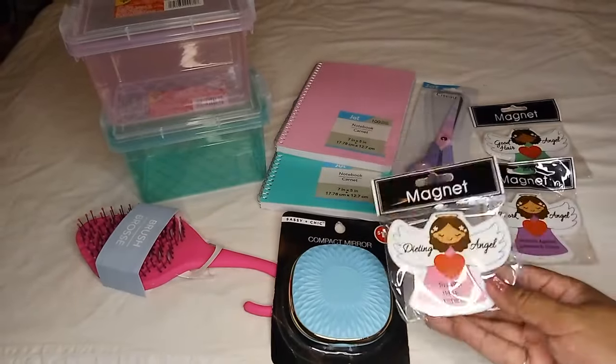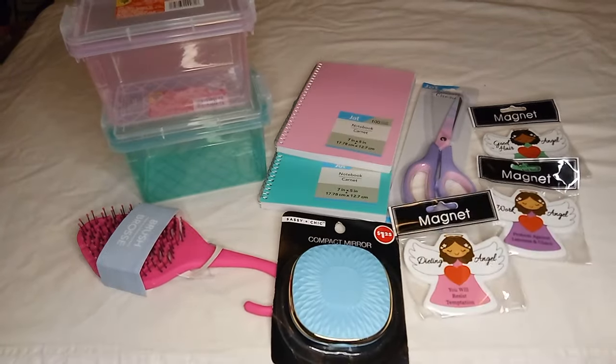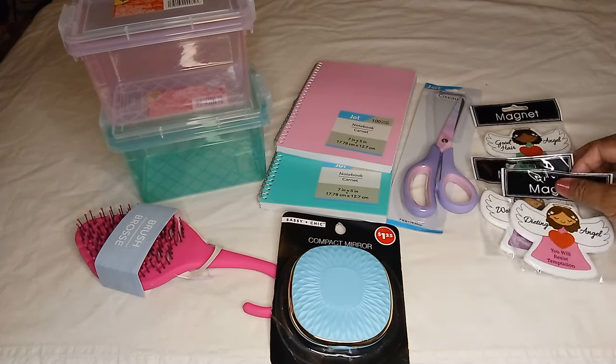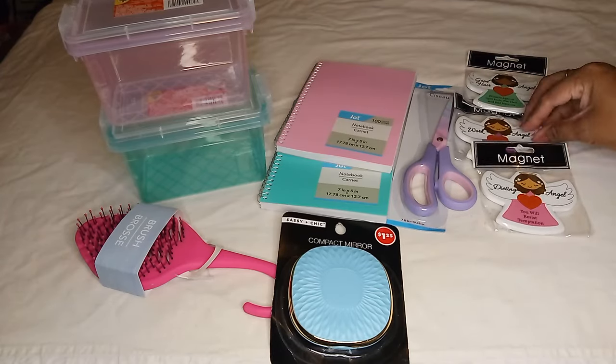Honestly, I should have gotten more — like two of each — because these would make perfect little add-on gifts. I can add them to my little box of gift items. Hopefully I can find some more. They're cute, funny, and so true! They came in green, purple, and pink.